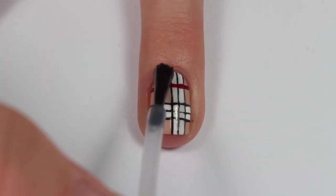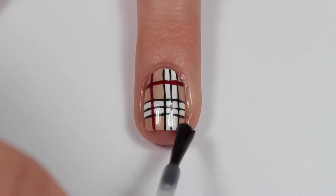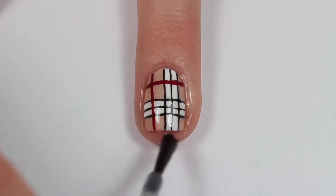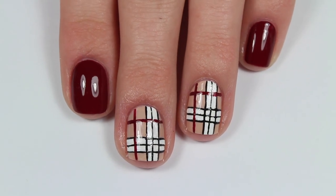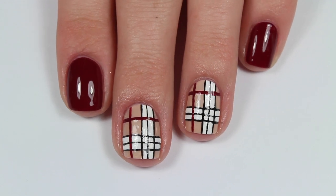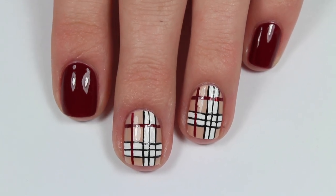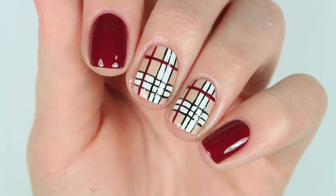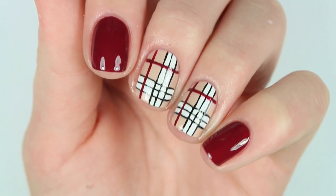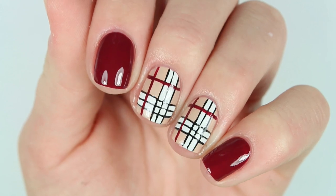To seal in this design, just apply a layer of top coat and that's it. Here's the finished look — again, these aren't the best, the lines aren't that straight or clean, but I asked on my Instagram story and a lot of you said yes, post them. So I did end up posting these, and you know what, I think they're pretty — not the best, but I tried my best.